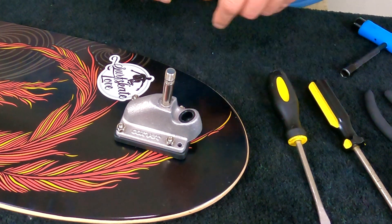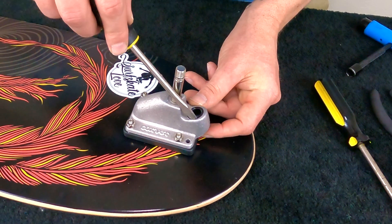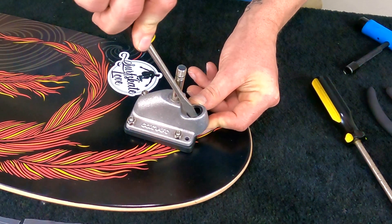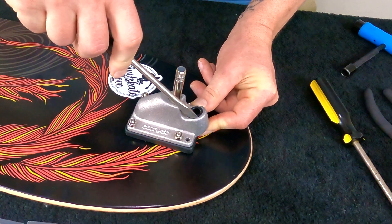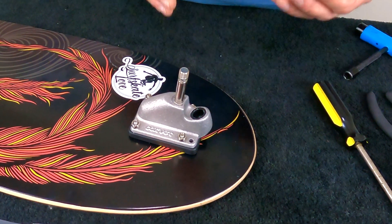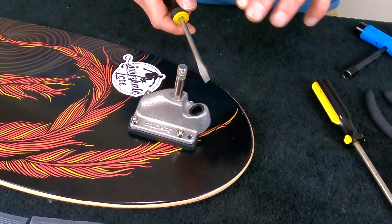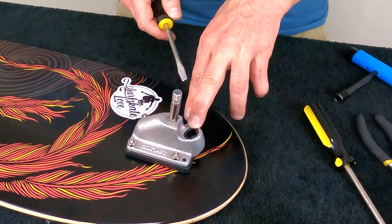There are two ways we can get this pivot cup out. The first way is to use a flat screwdriver to dig it out like this — you can get pretty aggressive and really dig it out. Some of these work, but I found that Carver pivot cups in particular are very tight, so that method doesn't really work for me on Carvers.